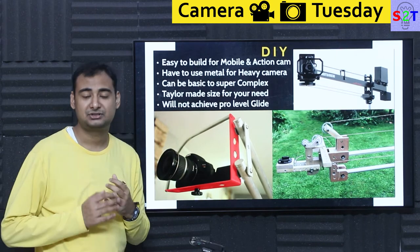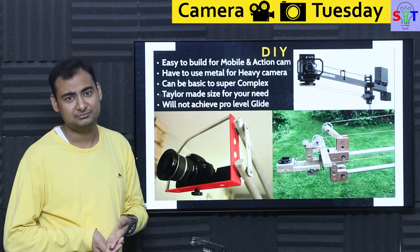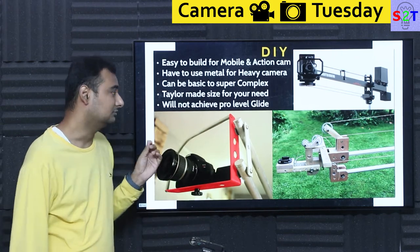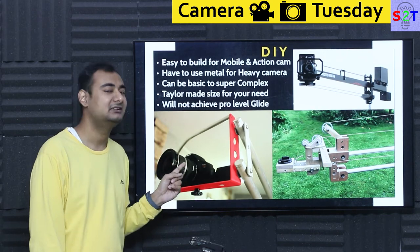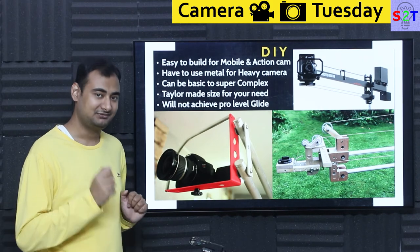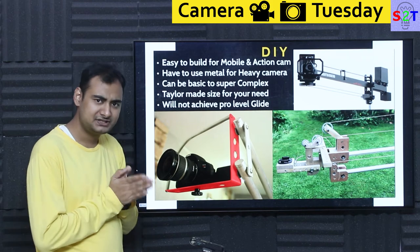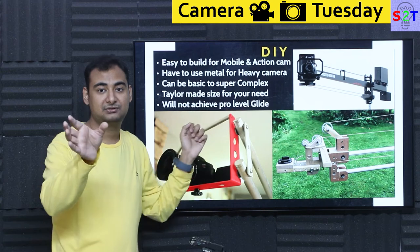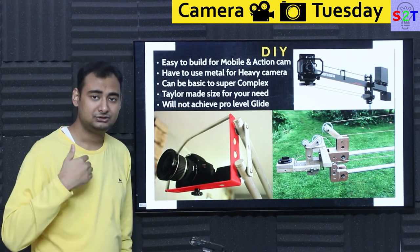Now let's look at DIY options. DIY is generally recommended if you are working with mobile phones or action cameras — nobody is going to suggest expensive equipment just for a phone shoot. Mobile phones have some drop resistance and action cams are far more robust and light. However, the moment you go above an action cam to a mirrorless or DSLR camera, go with a metal system — and good quality metal, because weak metal buckles under load. You can go super simple — just two parallel arms with a platform and mount — or more complicated with a pulley system for slider-style motion, or a cable system to position the camera while the arm is in use.